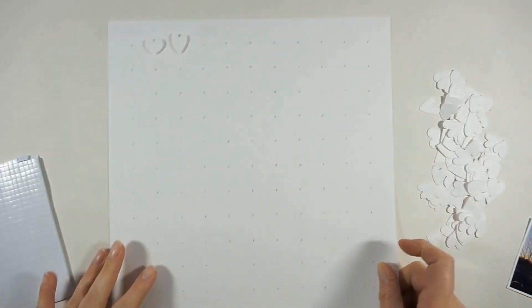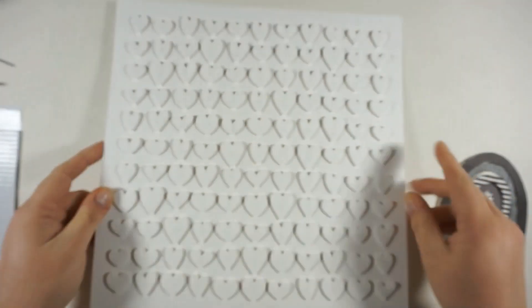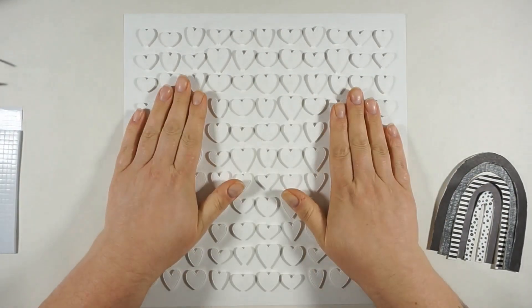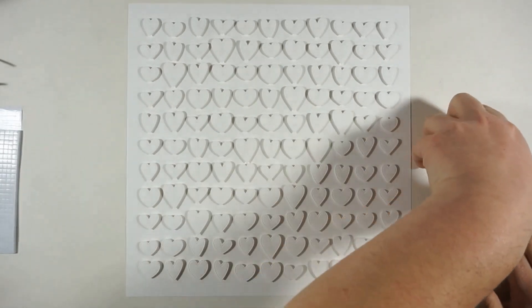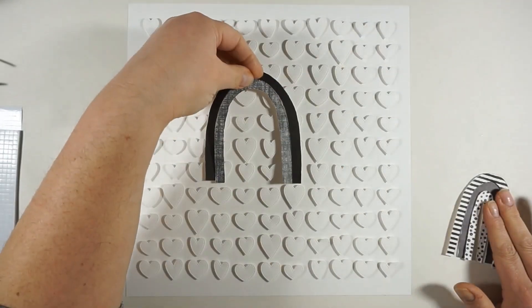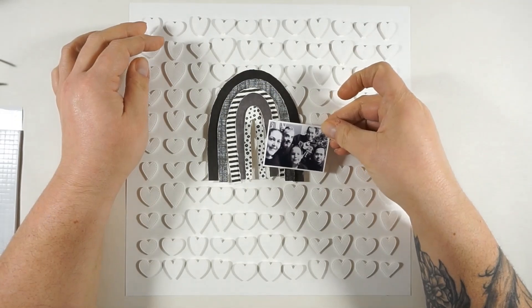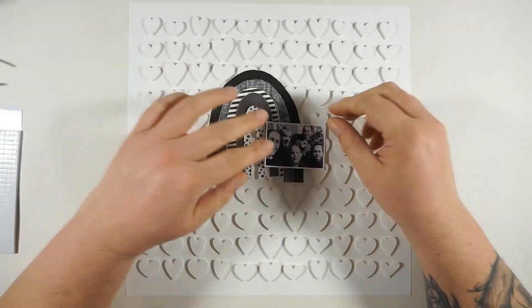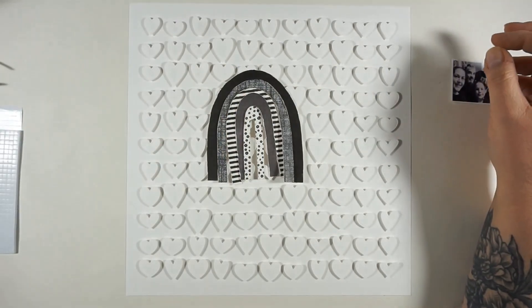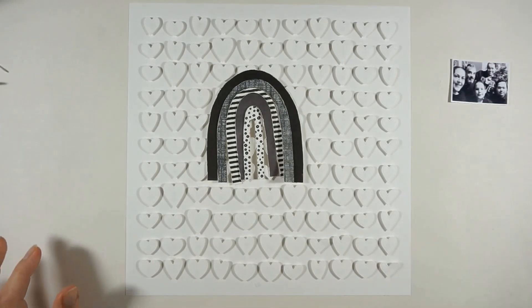I'm using little foam squares to pop them up, and that did take a while, but I love how this is looking. I love the instant shadow, I love the dimension — I just love it! These heart shapes are the cutest. There are nine different shapes included on the die, with nine different hearts.